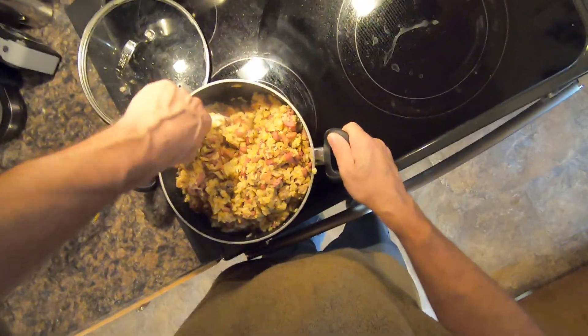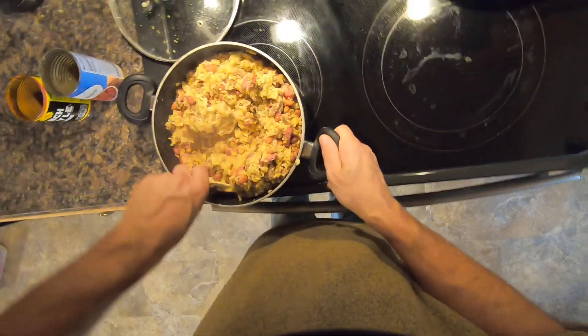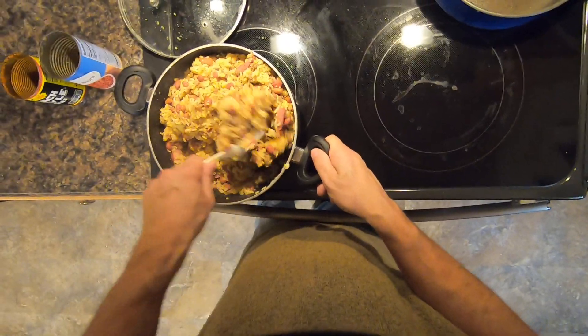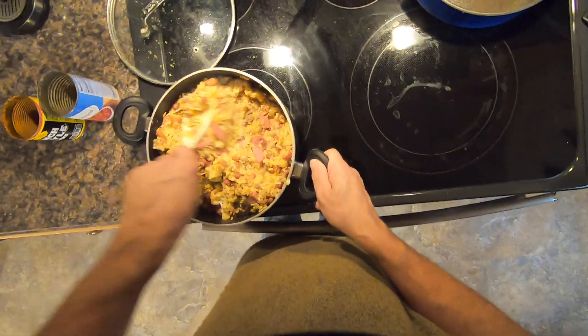So this is a great goulash. It smells so good. I want to mix it up really good and make sure no white spots are in there.